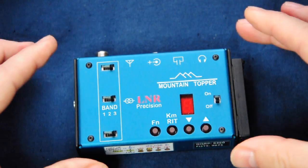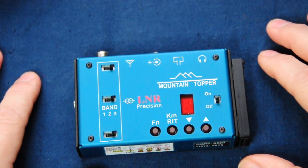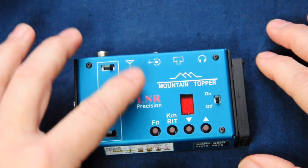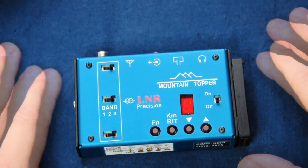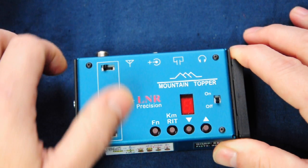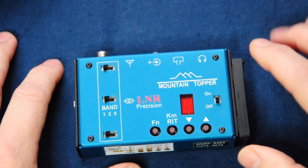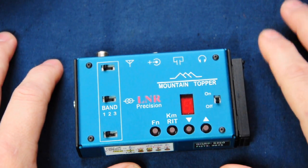As a trail-friendly radio, the MTR has all the controls on the front or top of the case, making it easier to access everything. Over on the left are the band change switches — there are three of them with three positions, so 20, 30 and 40 metres, and you need to switch each into position. When you change band, you hear the selected band enunciated in Morse code as a single digit — either two, three or four — and you also see the band displayed as a single digit on the display.